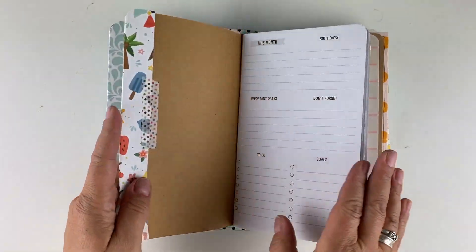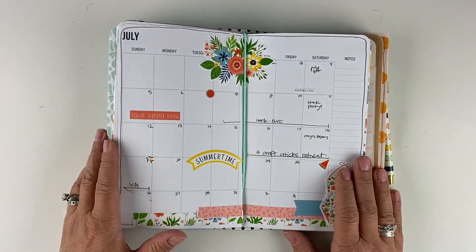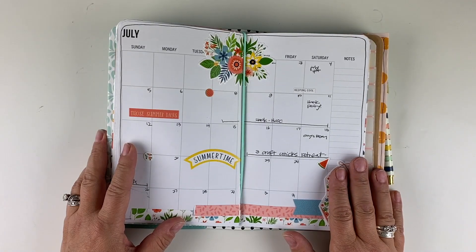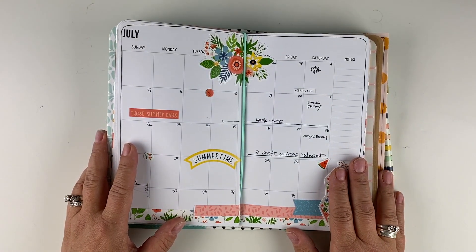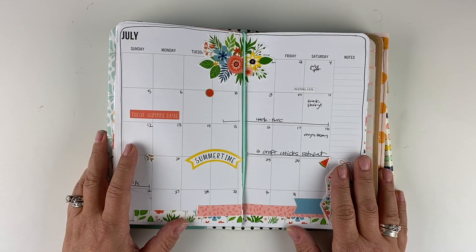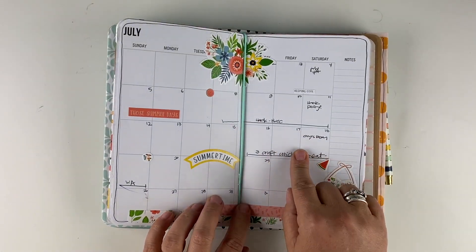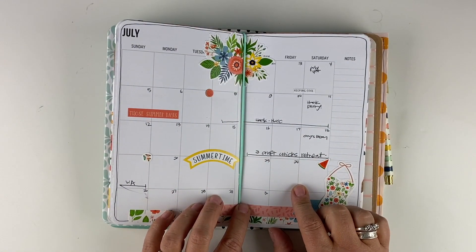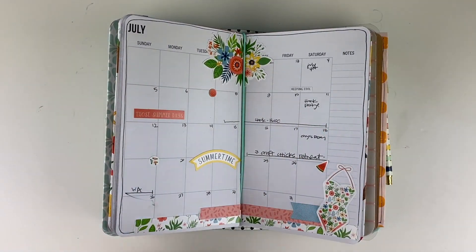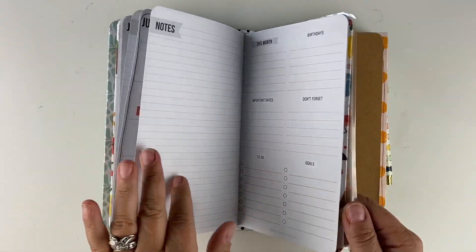The second one is the monthly insert — my monthly calendar. Generally what I do with my monthly calendars is add travel and different events and things like that. There's not much going on in July; this will be a virtual retreat, but not much going on because of coronavirus. This is the monthly traveler's notebook insert that I carry on my website.